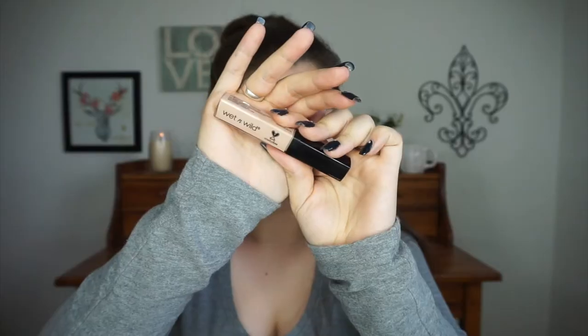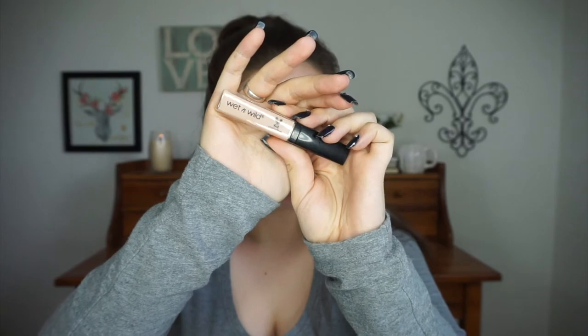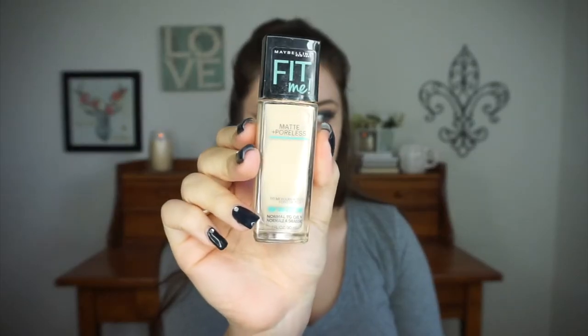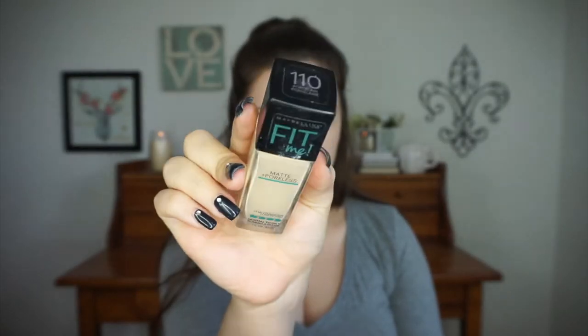Moving on to the face, I'm priming using my Nivea Men Post Shave Balm — this is the primer that makes my foundation last the absolute longest out of any primer I've ever tried. For concealer I'm grabbing the Wet n Wild Photo Focus Concealer in the shade Light Ivory, using that to lightly spot conceal first. Then I go in with my foundation, which is the Maybelline Fit Me Matte and Poreless in the shade 110 Porcelain, using a damp Real Techniques sponge to stipple that all over my face.